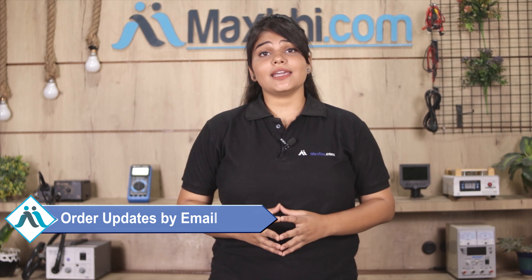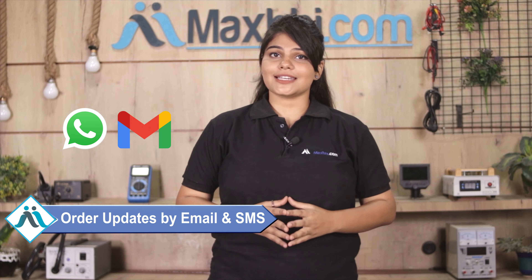And yes, shipping is free, so you just have to pay for the product and nothing else. You can also receive all your order updates and tracking details regularly on your email and phone. Maxp.com has been serving customers for the past 6 years.